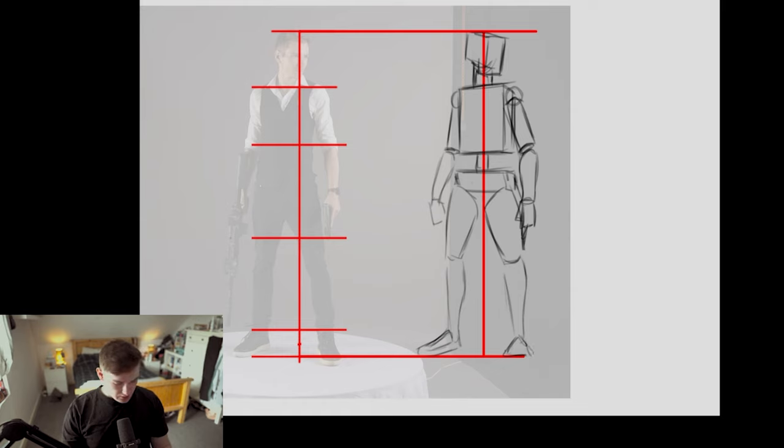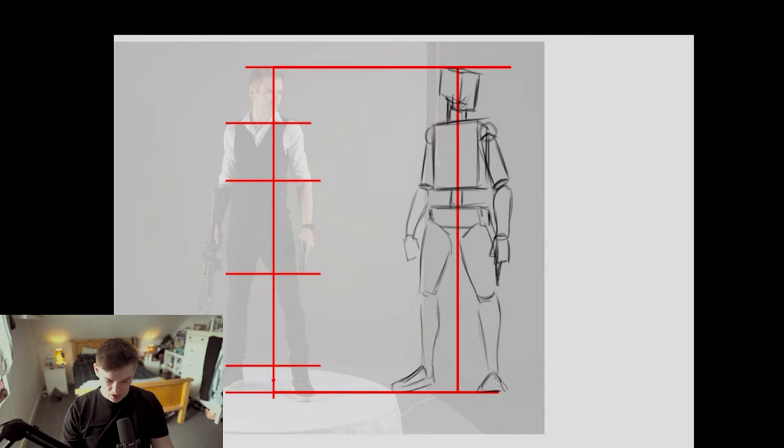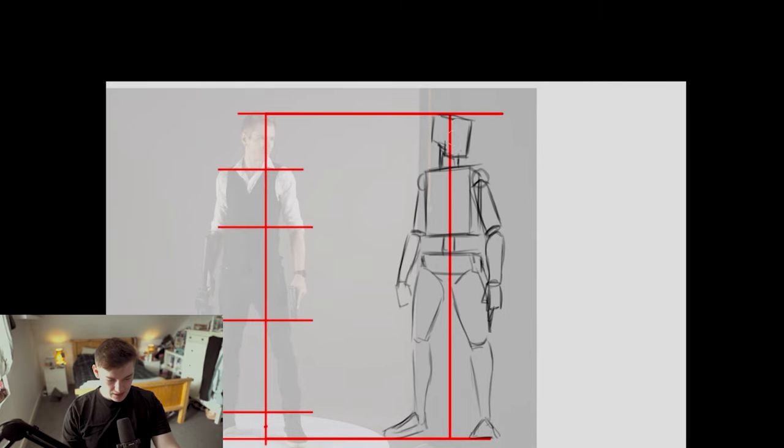Reference number one is done roughly — I'm not going to draw in the guns or anything. That's just to give you a rough idea of how you can use the thirds method to break down your poses. This keeps everything in proportion while retaining form and dimensionality to the structure of human anatomy. If you're struggling with the simplified forms, there's no way you're going to be able to do it more complicated later.